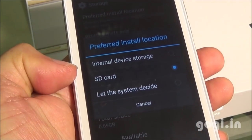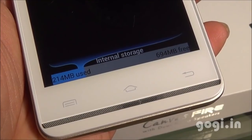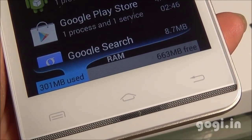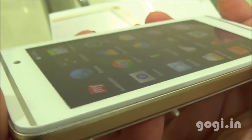0.89 GB is the space allocated for apps and the phone storage is 1.53 GB. You get 694 MB free for apps, and of the 1 GB RAM you get around 663 MB free. Viewing angles are okay — not that great, as the screen is not clearly visible from several angles.